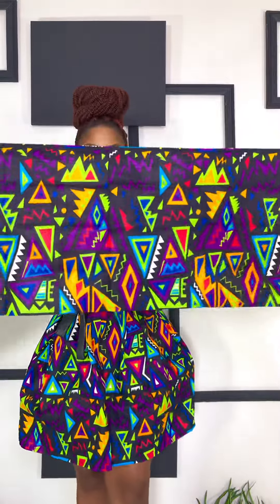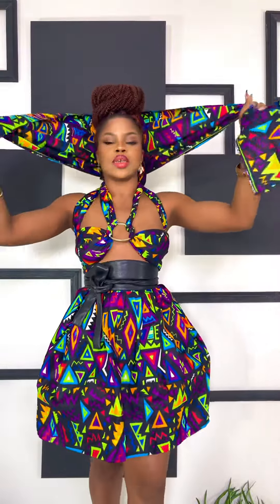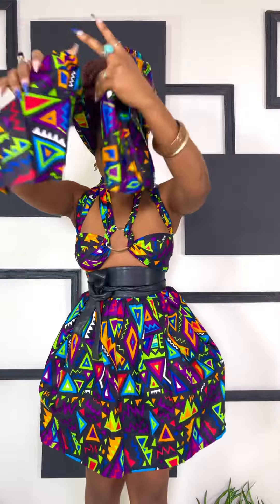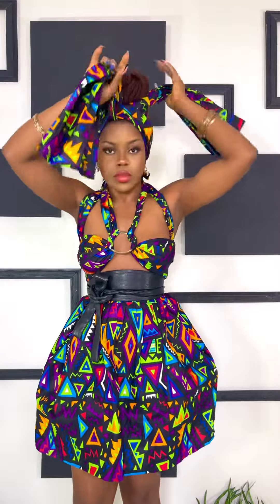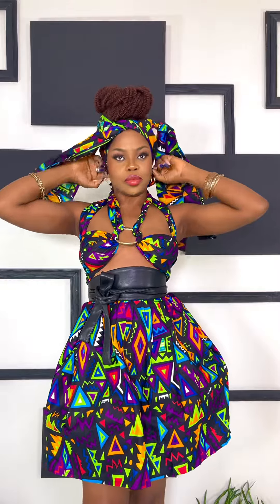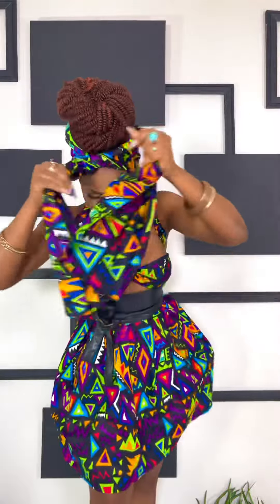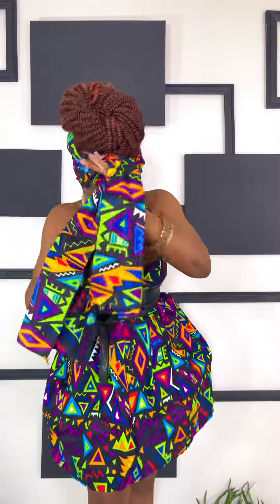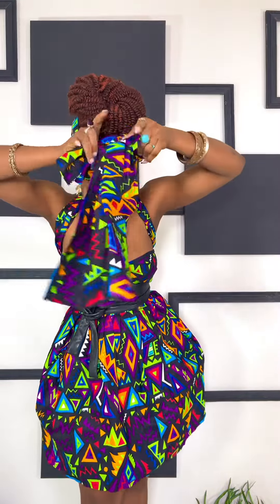First you open it up like this and fold it, have it at the middle. Then you tie it first like this. Once you do this, you tie the second one and it should be good to go — fold, fold here, and tie.